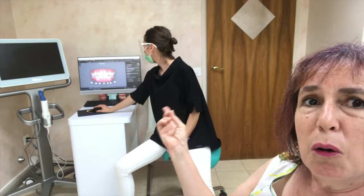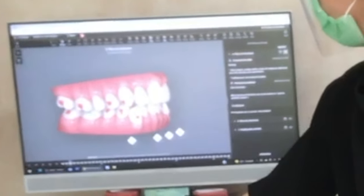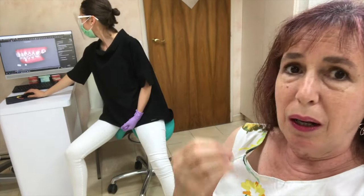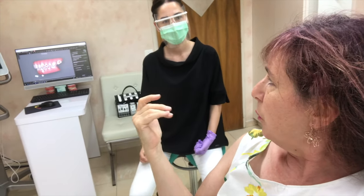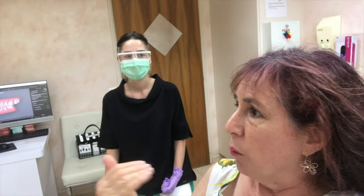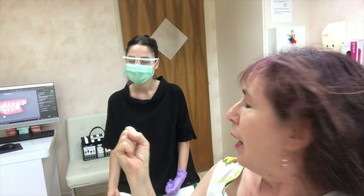So this is the old attachments and the new ones. They look a bit bigger, which after having had the first ones, I feel like they would hold on better. The reason we're redoing all of this is because my teeth were not moving in the manner we wanted them to — it was almost like they were resisting. So having bigger attachments is really going to help push them in the right direction.